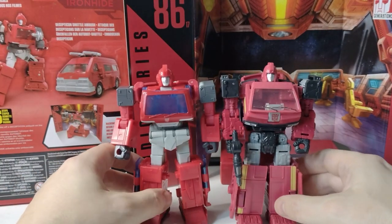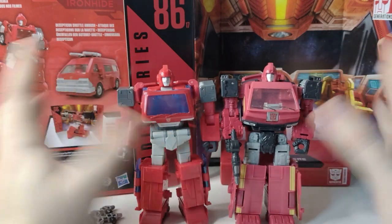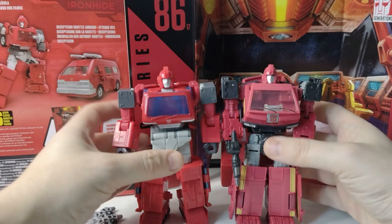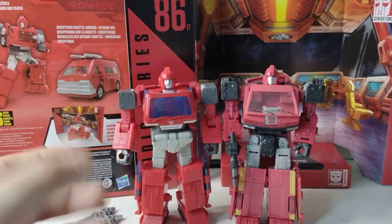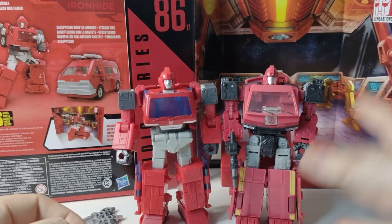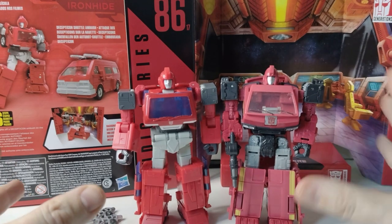With the pictures and the comparisons online, I have to agree with everybody else that this Ironhide's reds just pop. They are the correct red. You can see from the video how dim the reds are in the Earthrise Ironhide, but I even thought that when I originally got him — the reds just seemed off.